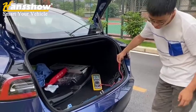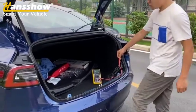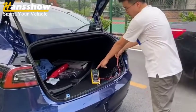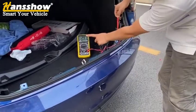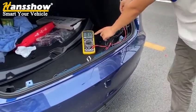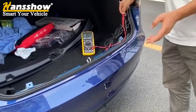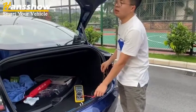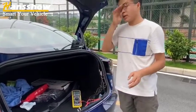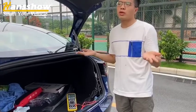As you can see, when we kick it, the voltage drops to 0. That means the kick sensor is working. So both the kick sensor signal and the power supply to the kick sensor are working. What is the problem? Why is it still not functioning?